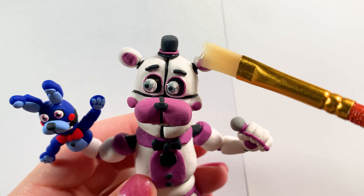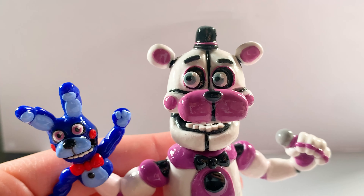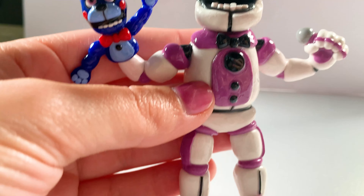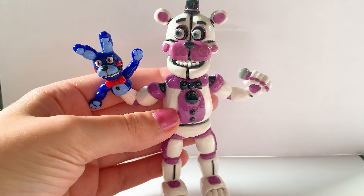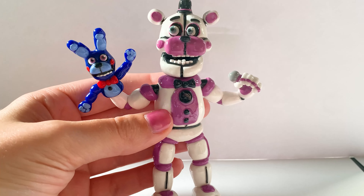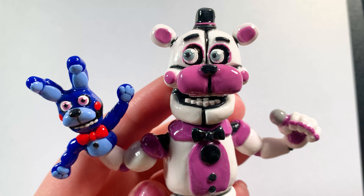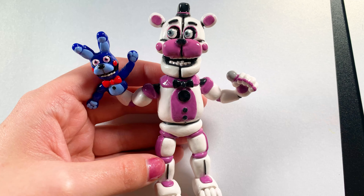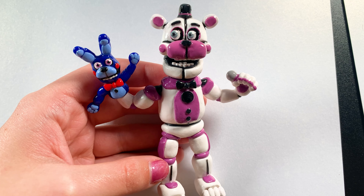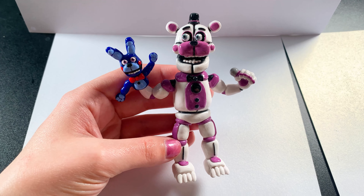Then I cleaned him off with just some water and soap to get all the dust off, and here I am glazing him with my UV resin — I wanted to make him look like plastic. I got mixed reviews about that in the comment section of my TikTok, but it was an intentional choice and I'm sticking by it. Here's what he looks like after he's all done and glazed. I actually think he turned out super well — this was one of the bigger things I've made, so it was a bit of a challenge, but I think he turned out well.